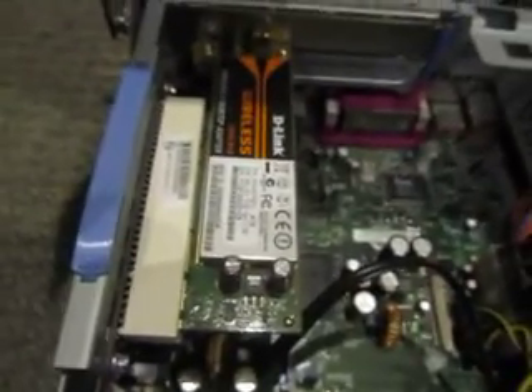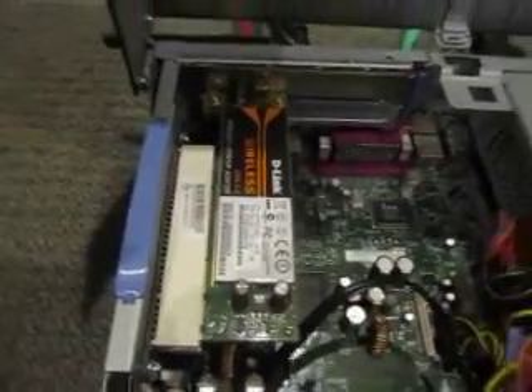Two cooling fans down there, tiny little power supply, and the RAM over here — one and a half gigahertz — and a D-Link wireless card I scavenged out of an old computer I found at the dump. So I'm trying to set that up so I can connect to the internet with this.